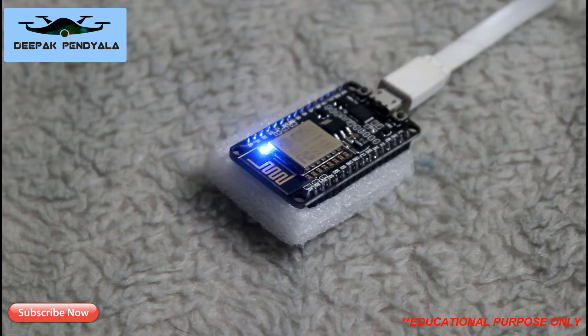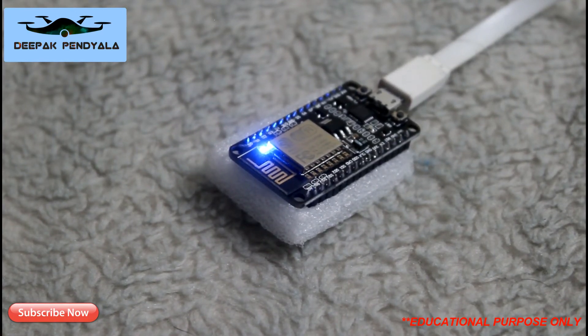I clearly want to inform you that this project is intended for educational purposes only. I am not intentionally trying to disturb anyone's work or anything else. On your request, I will make another video on how to build this jammer.